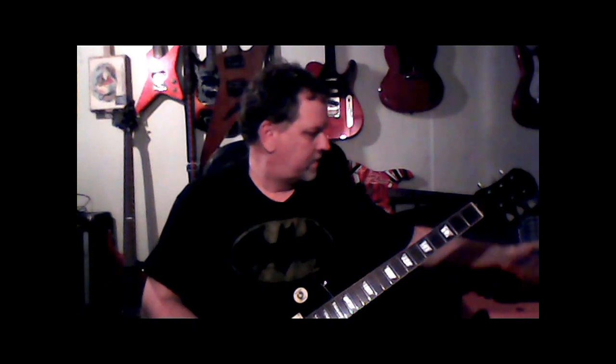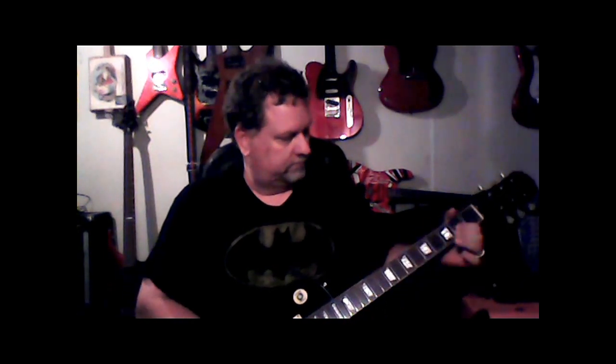Hello, fellow guitar players. Greg Allen here once again. Been away for a little bit, and it's because I just had a lot to do and haven't had any guitars to review for you.